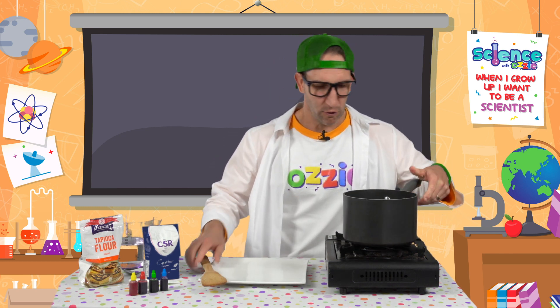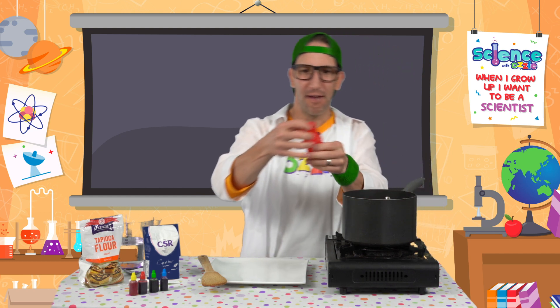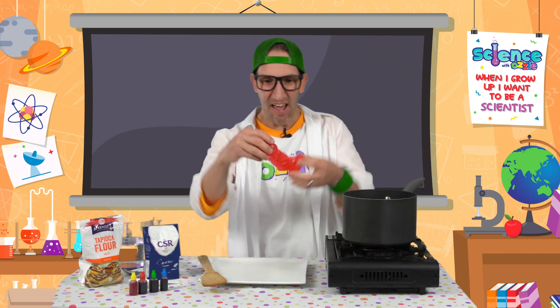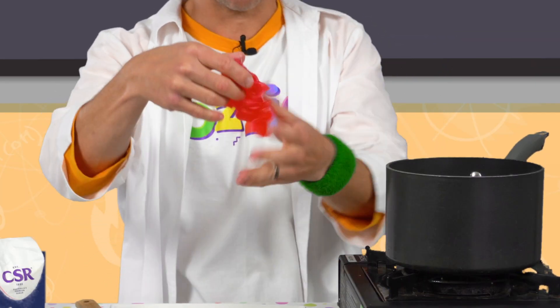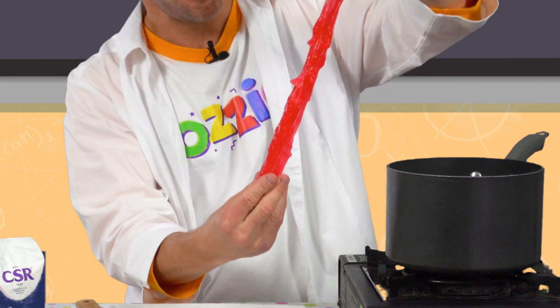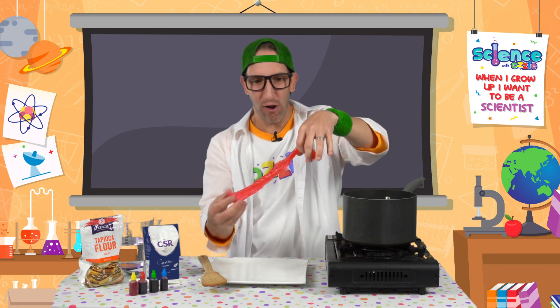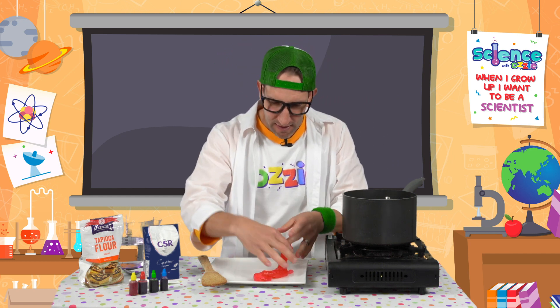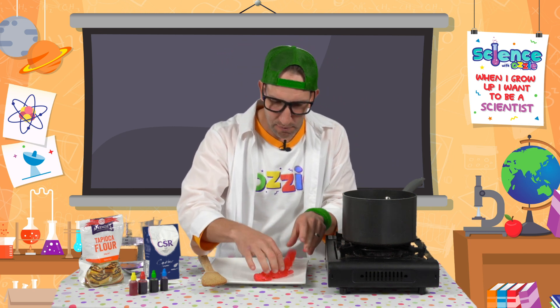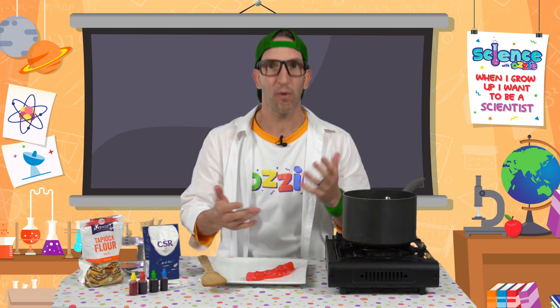I've run some cold water over the slime to cool it down — check out the result! Sticky, gooey, edible slime! Look how stretchy it is. You can have lots of fun playing with that — what a cool thing to make for Halloween or something like that.